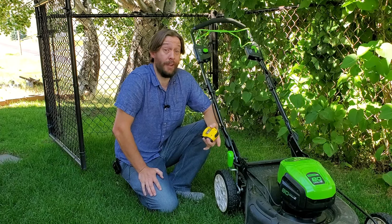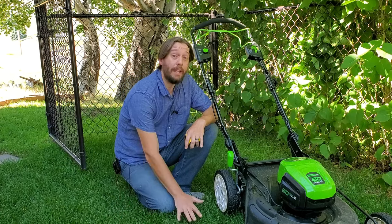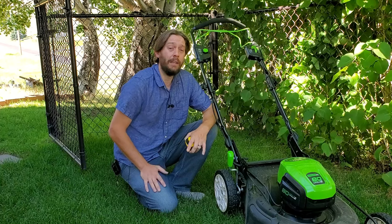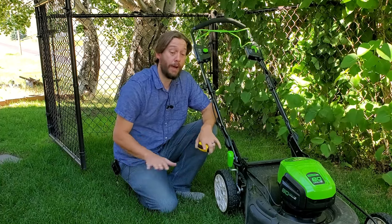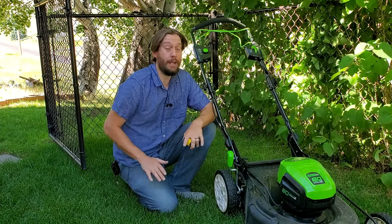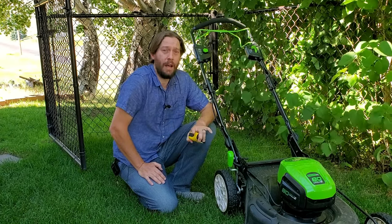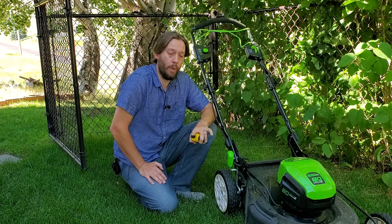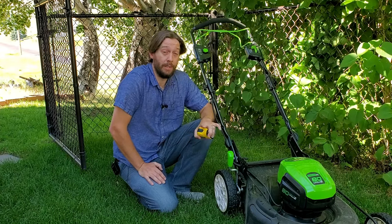Obviously the benefit of taller grass is you don't have to mow it as often. But let the lay of your land and the frequency of your mowing routine dictate your height, then find the pattern that works for you and stick to it the whole year. The training of the grass blade is an important facet and it's underappreciated. Do the same thing every week, week out for the whole season and your lawn is going to be better regardless of the height that you choose.